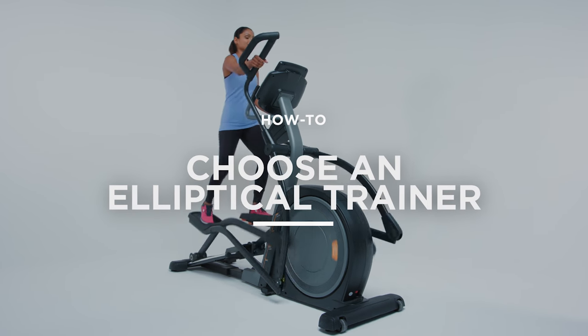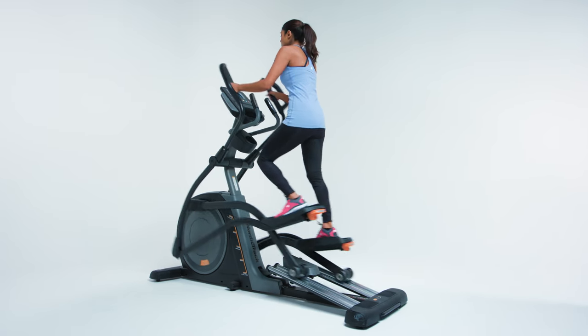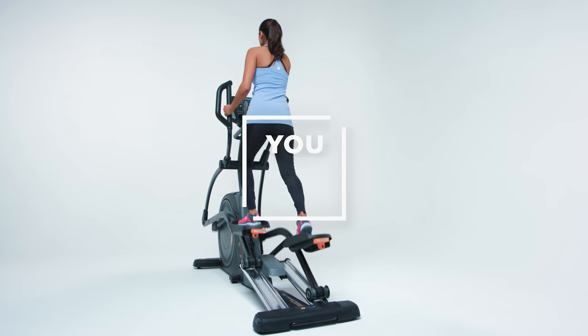Elliptical trainers offer a fluid, full-body workout that minimizes impact on your joints. If you want to boost your workout from home, there's a model to match your needs. Don't worry, you've got this!